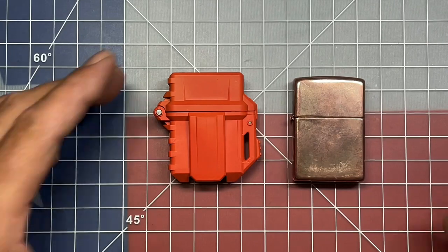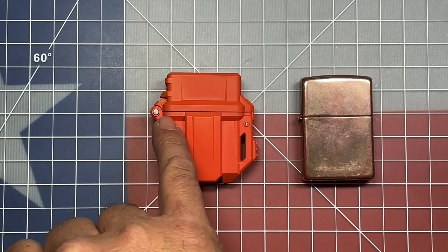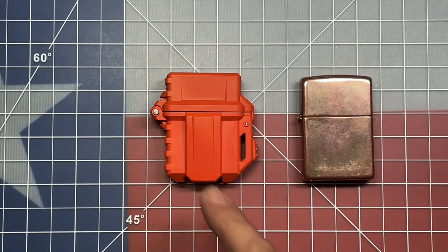My thought is that the construction of this case is not robust enough to provide a truly 100% seal in there. Obviously it's leaking somewhere, and the only place that could happen to my estimation would be right here along this pivot side.